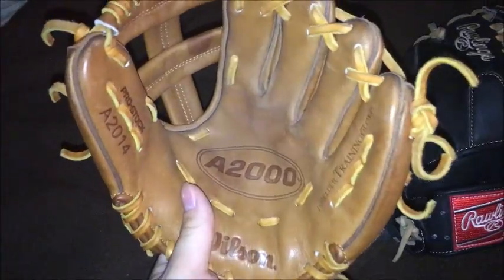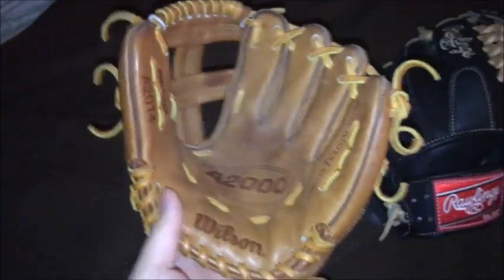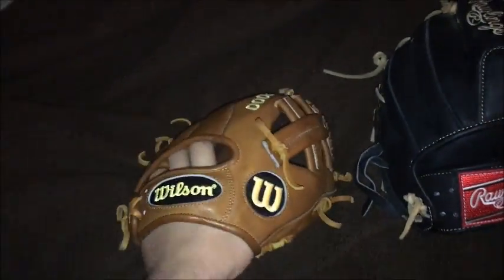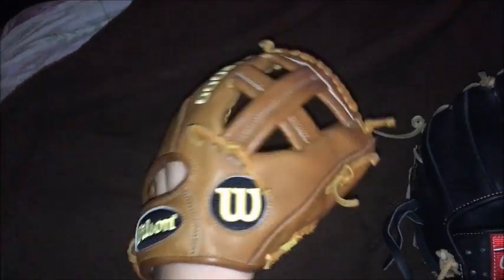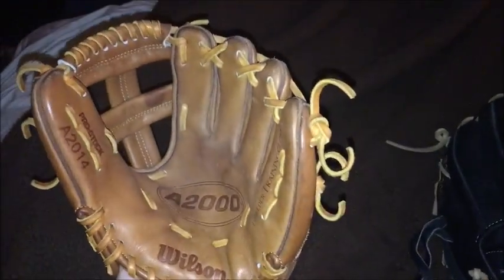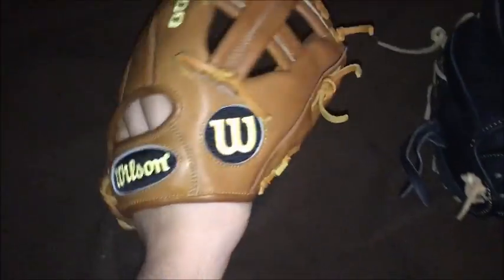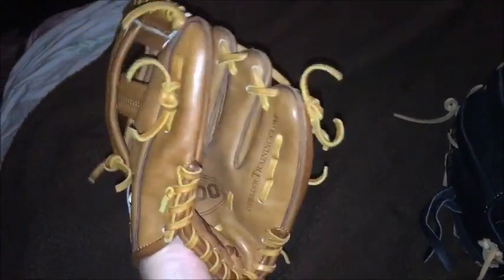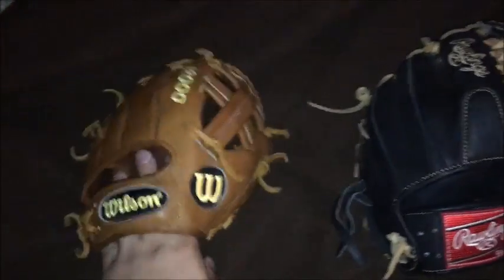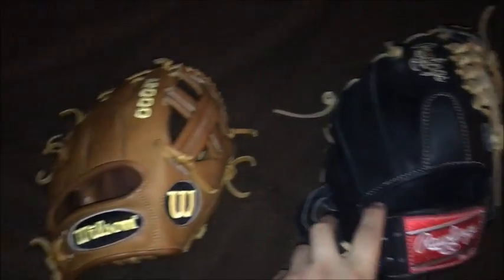I just want to show you guys what these gloves look like before I send them off. We did get some use on the training glove — you can see there's a little dirt in the pocket. My brother actually used it in practice. He liked it, but I didn't really like it.